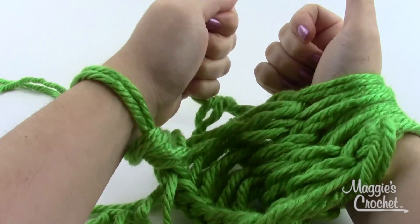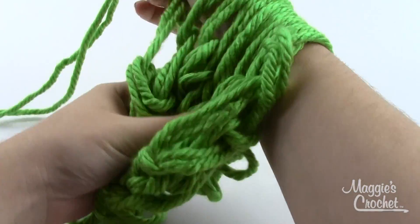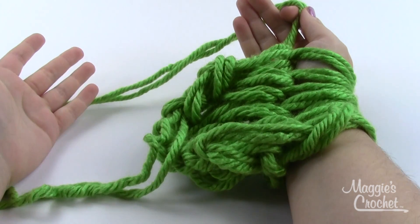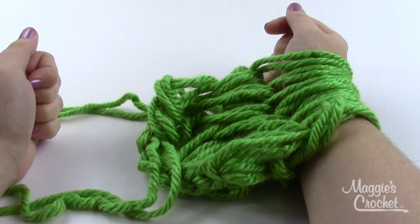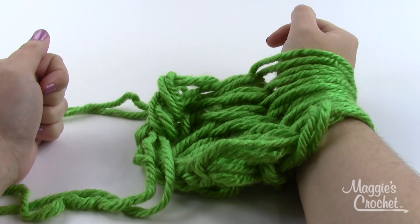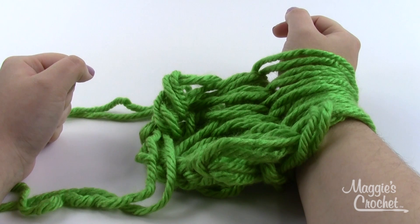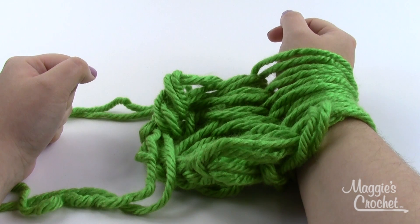Here's my last stitch of row two — grab the yarn, pull the loop off, and slide the new loop onto my other hand. That's just two rows and it's about four inches — it's the largest stitch I know, it's going to work up super fast. I'm going to keep going back and forth until I've used up all of my skein except the last three to four yards, because you'll need that to finish off your scarf. If you want it shorter that's fine; if you want it longer you'll need an extra skein, but you can definitely get one good-sized scarf out of one skein.